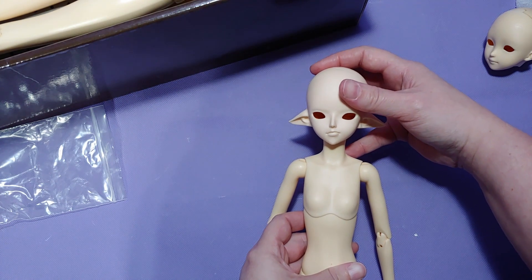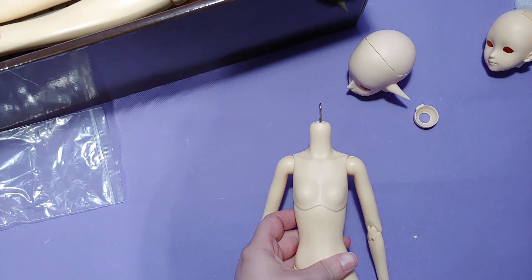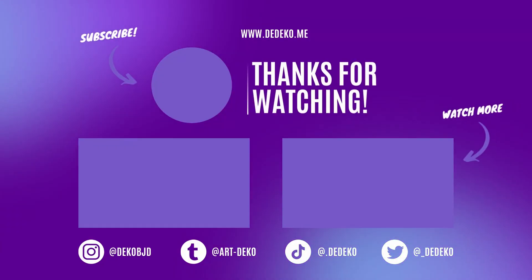Anyway, thanks for watching. All the links are in the description. Okay, bye. Subscribe.